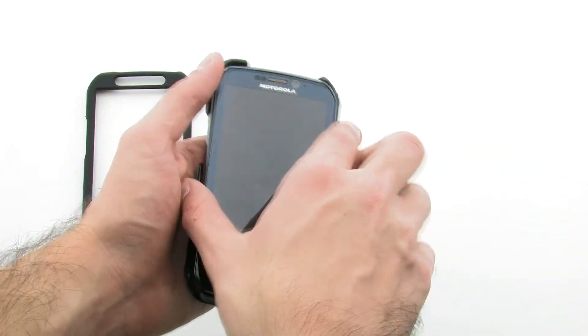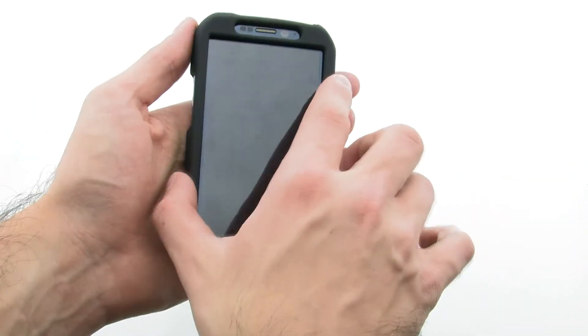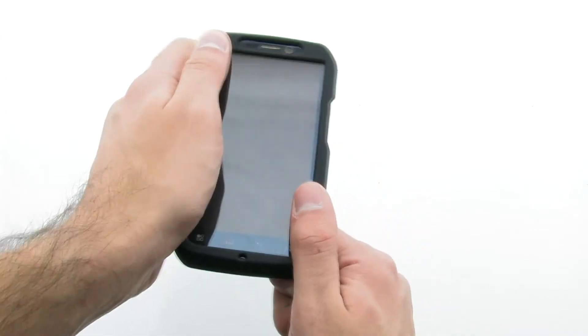To install the case, lay the Photon into the rear layer of the case. Then, apply the front layer by pressing firmly on the sides and corners.